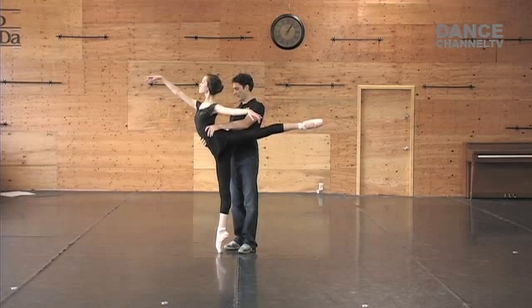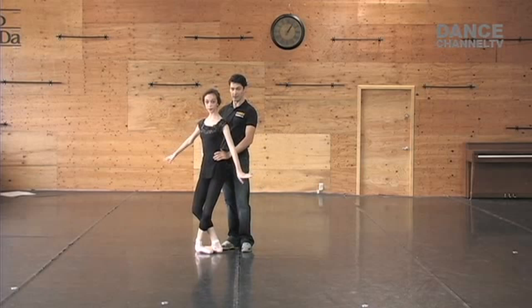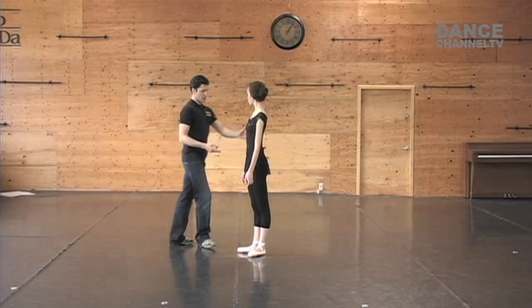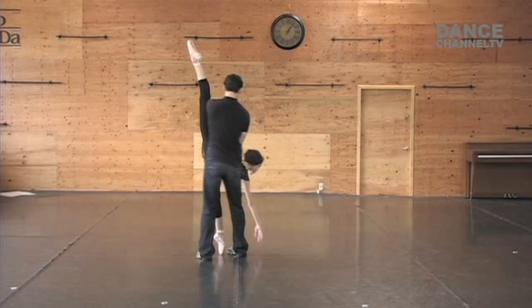We're going to demonstrate this right now: step and step and punch it down and promenade and lift up and close and finish. When she's in the punch I try to find her center — I'm not rushing in here; she needs to be on her leg for the promenade. Also, when you go into the arabesque and punch, you don't want to be behind her — you want to be on the side.